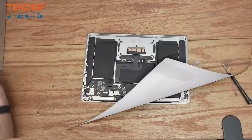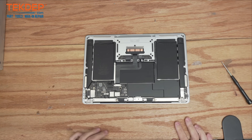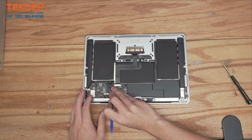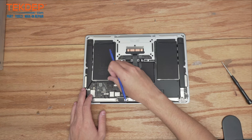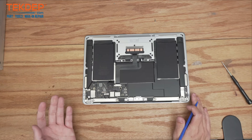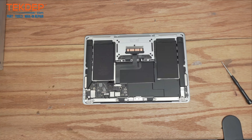Since this is an LCD swap, all we really have to worry about are these connections down here as well as the battery connector. We're going to start with the battery, pulling down and towards ourselves on this little retention bar to get it over the clip. We can use that same bar to pull and disconnect the battery. The reason we always do this is you don't want to damage or corrupt any data, turn the unit on, or damage anything such as your new LCD when you're putting it on.